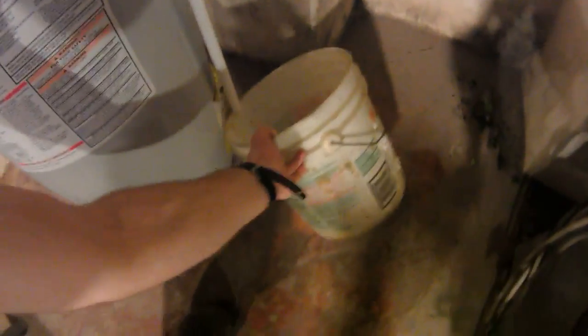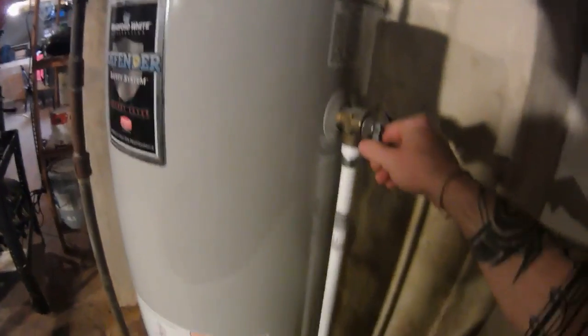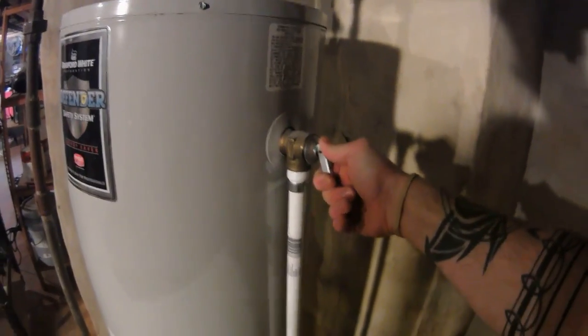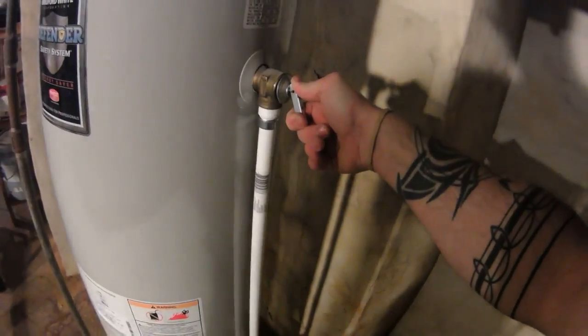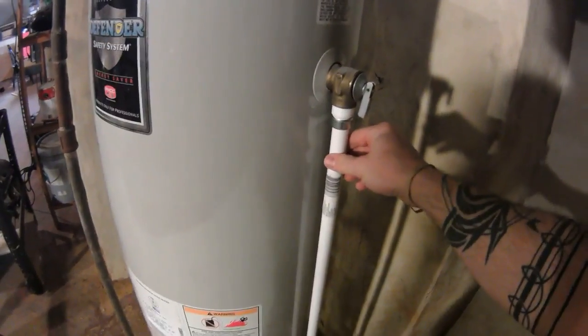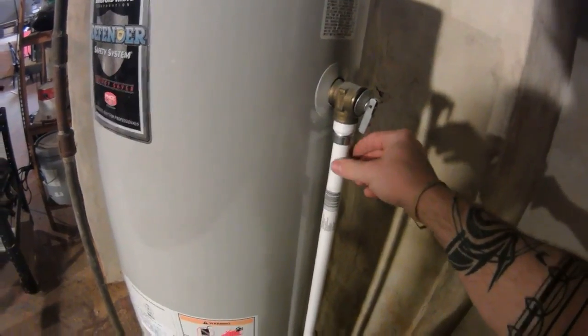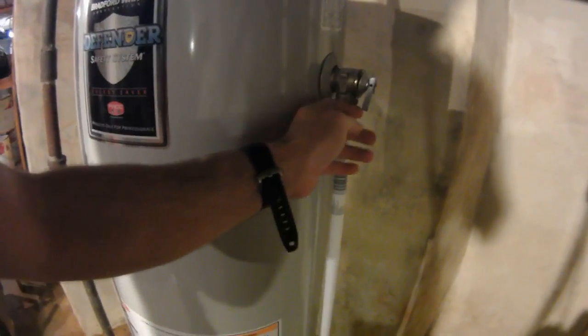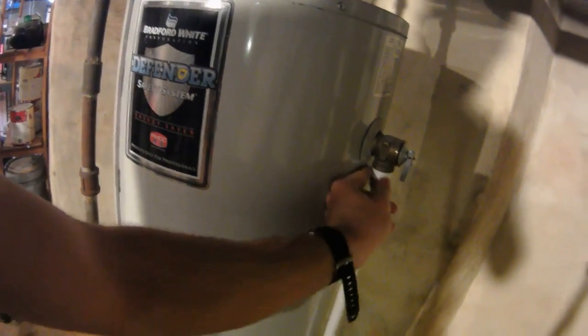This is just temporary to show you — the valve goes into this bucket. If you ever need to release it, you don't need a lot of pressure. That's the test — and it's hot. The PVC pipe will typically handle the hot water. No water coming out unexpectedly, so we're good.